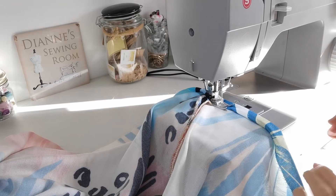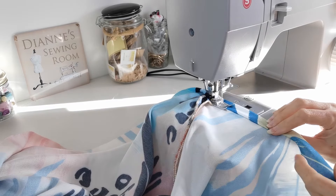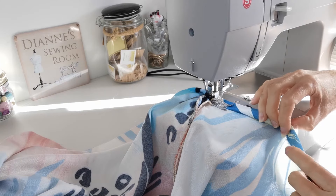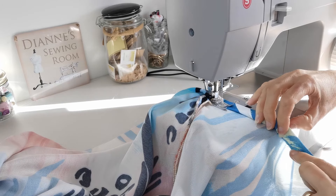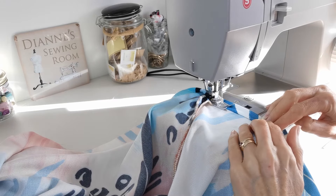Mark up your hem length and press it under. I'm doing a double fold so there's 3.5 centimeters allowed. Try the dress on and check what's best for you before you begin stitching the hem.